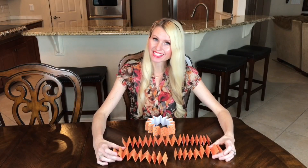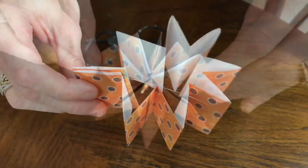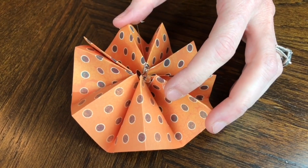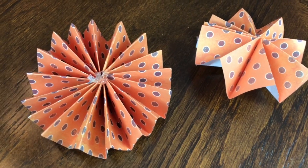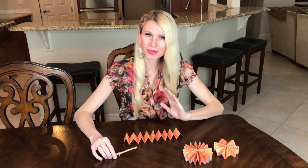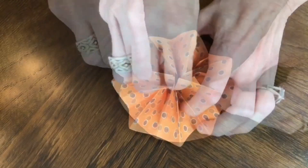Once the strips are the right length, glue the ends together to form a circle. Then fold the edges into the center to form a medallion shape and put a dab of hot glue in the center. Do this for both the bottom and middle medallions. For the top, wait to add a stem first — fold the edges in to form the medallion, then insert the stem before gluing.